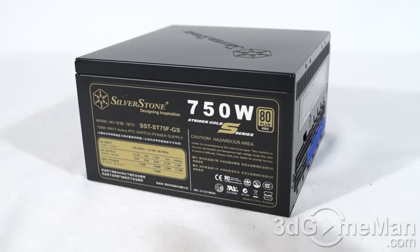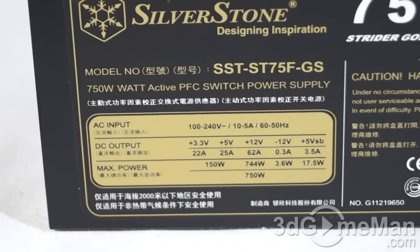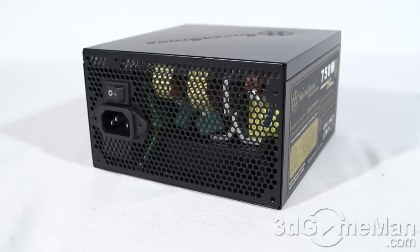The 3.3V and 5V rail is responsible for the motherboard, memory, PCI cards, and so on. While the 12V rail is responsible for the hard drives, optical drives, fans, CPU, video cards, etc. It's also important to know the peak amps on each rail. The +3.3V rail is 22 amps, the +5V rail is 25 amps, and it has a single +12V rail at 62 amps.